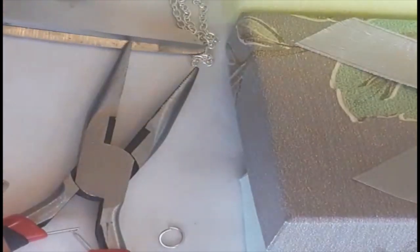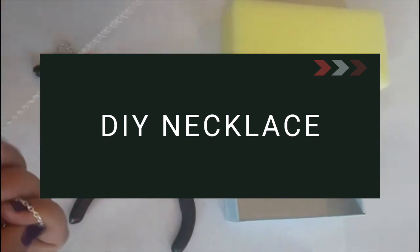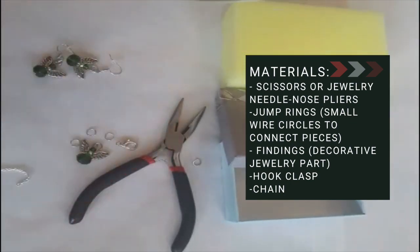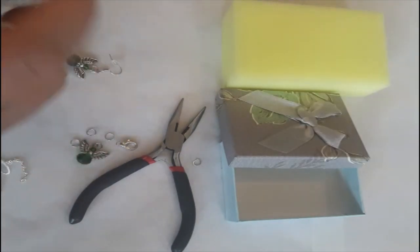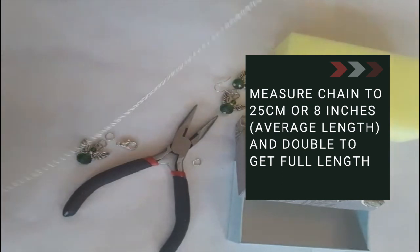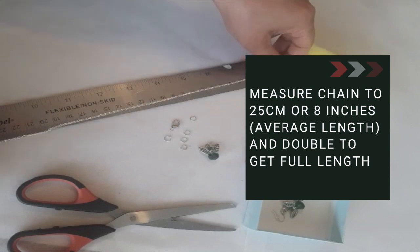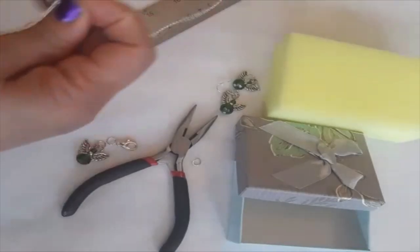Now we're going to do the necklace. We need to cut this chain. We made the necklace up to 20 pieces — it's only 8 inches. Then you double it — you can double that.